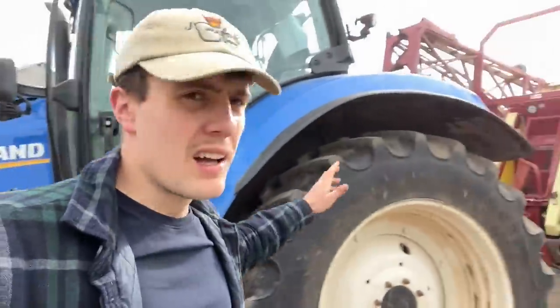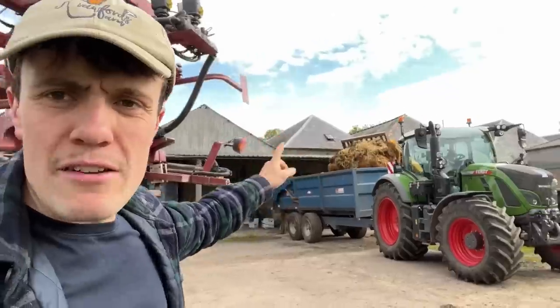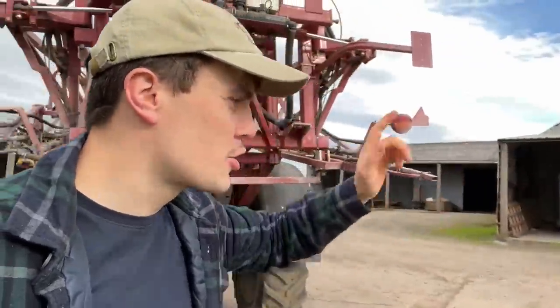Right, I've got one tank of spray to go and do on some spring barley, then that's all the spraying till the end of the week, where I'll get on to some wheat. Kev's shifting a bit more dung this morning - I'll check the GoPro up there.